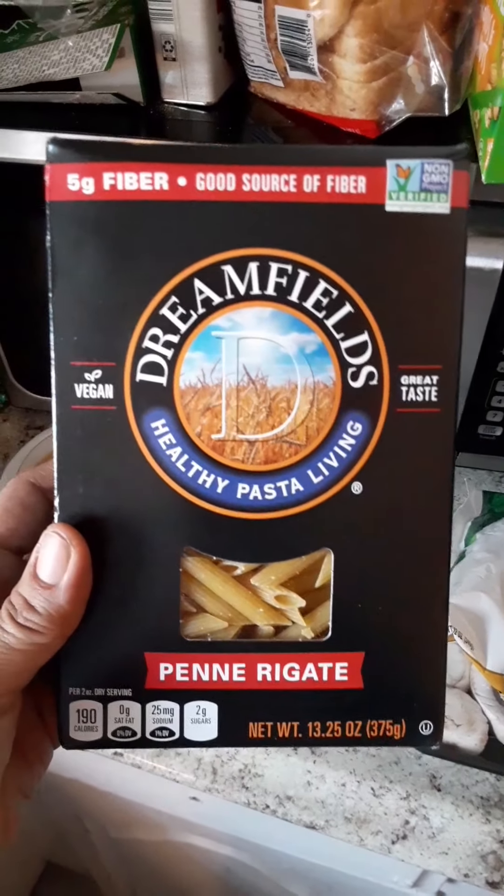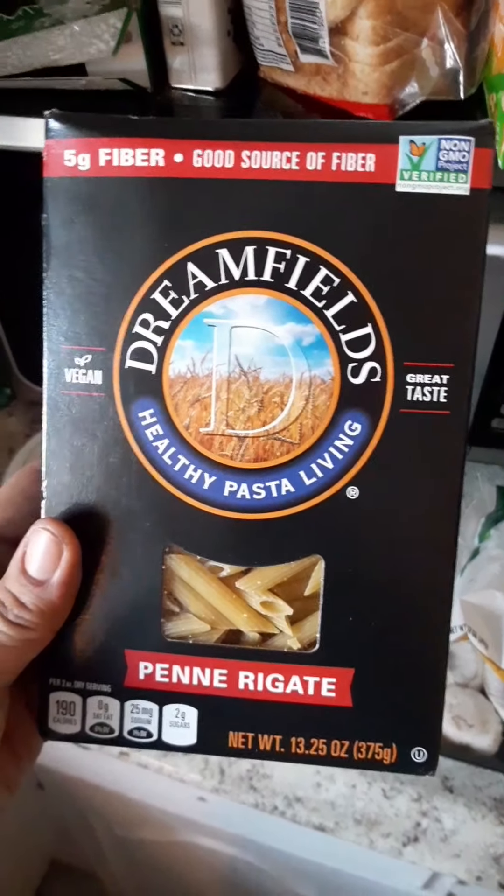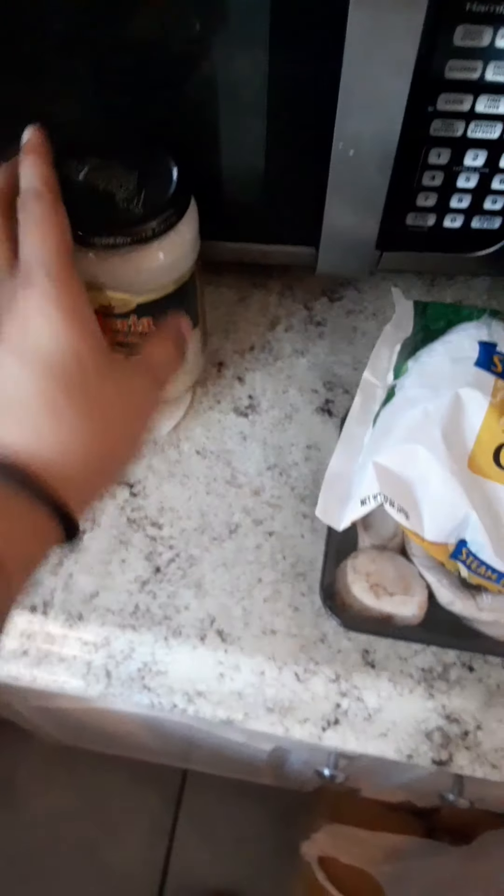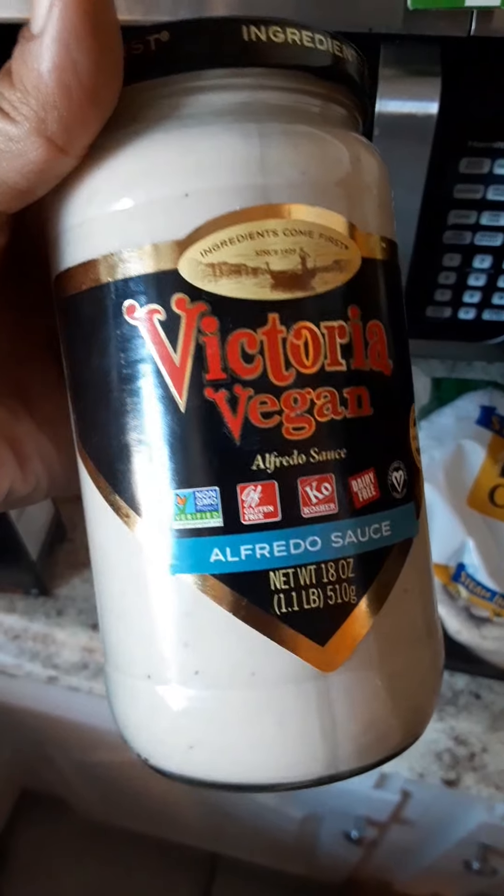So I was able to find vegan pasta — and that's my oil, don't mind it — and Alfredo sauce.